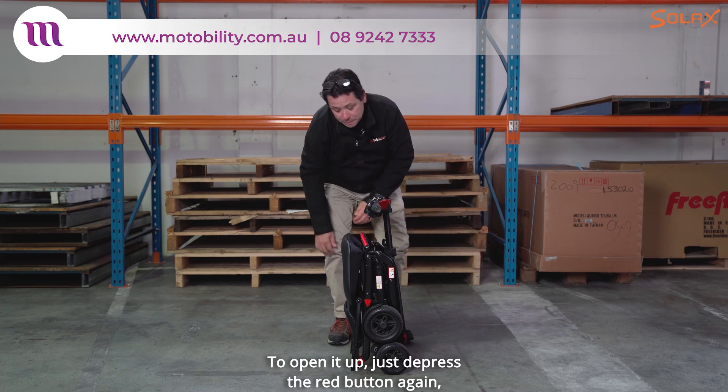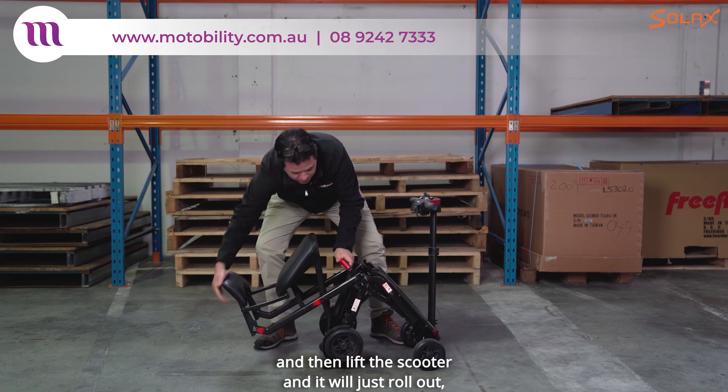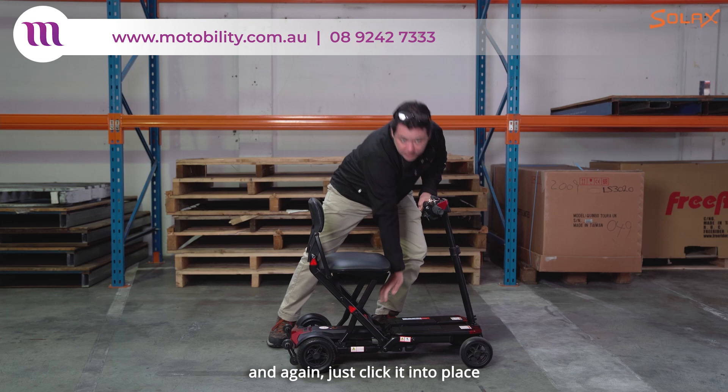To open it up just depress the red button again and then lift the scooter and it will just roll out. And again just click it into place and you're all good to go.